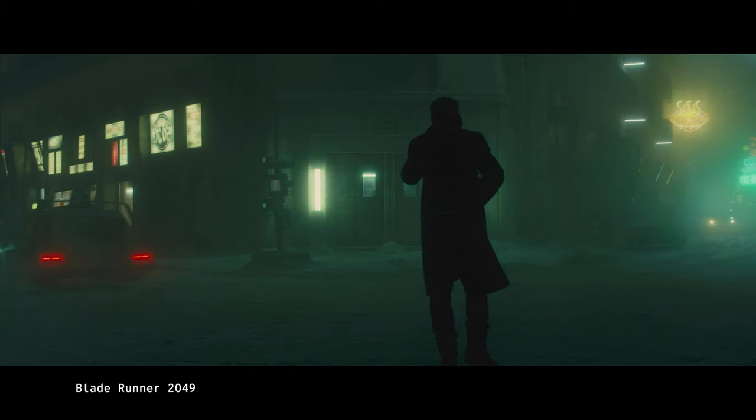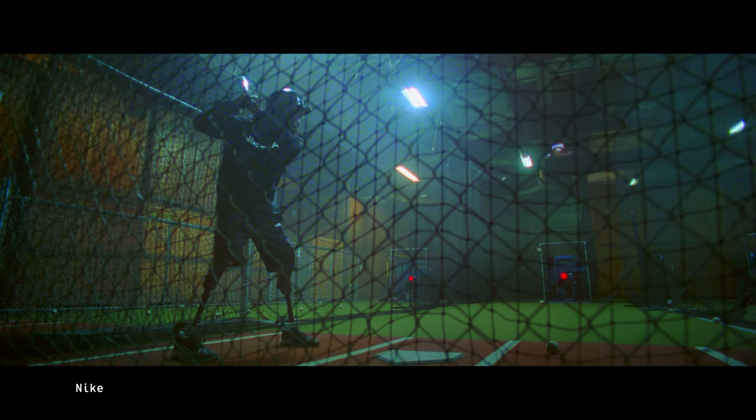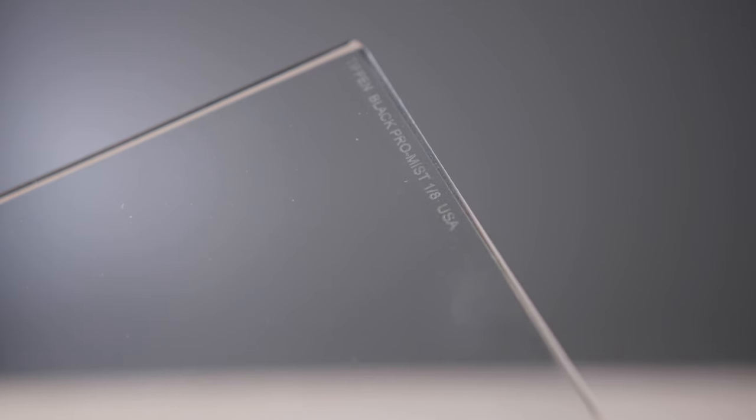In fact, diffusion filters are so popular in the film industry that I guarantee you've seen them used in a movie, TV show, or commercial in the past week. I actually have one with me. This is the Black Pro Mist filter made by Tiffin, and this one is 1/8th strength. This filter is so big because it normally would slot into a matte box along with ND filters or any other filters you might be using. They also make them circular and threaded, so you can thread it onto the front of your lens.